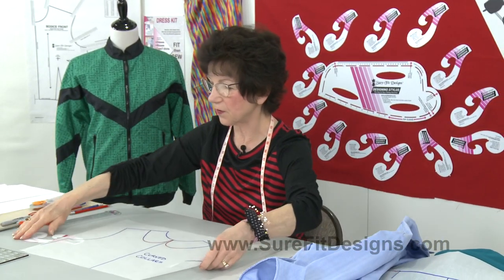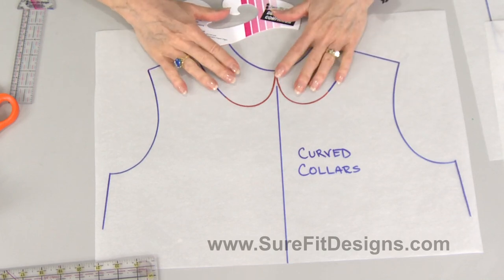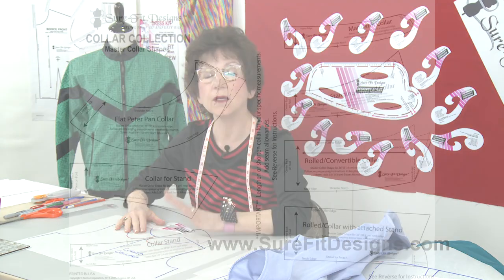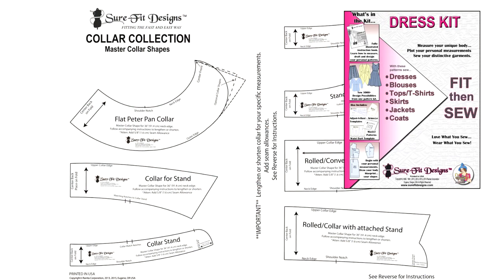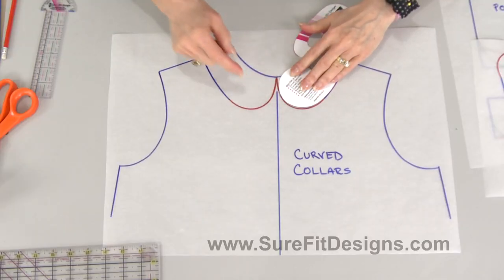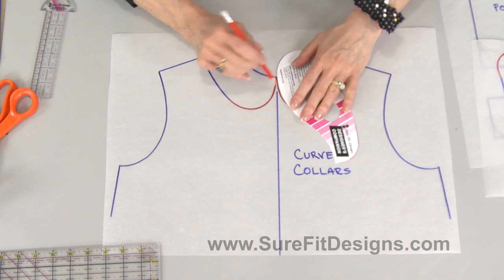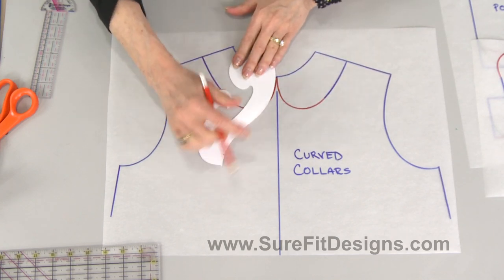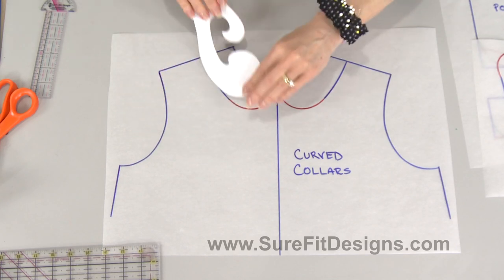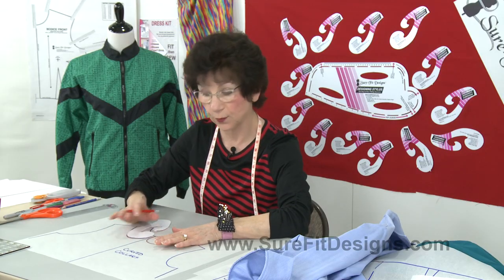When it comes to different collar shapes, some lend themselves to using the designer's companion — and one of them is a Peter Pan collar. You'll see collar shapes in the collar collection found within the Sure-Fit Designs dress kit, and Peter Pan is one of them. There is your shape right there. You turn it this way to finish up to center front, get it going at the neckline, and then flip it until you can create the lower edge of the Peter Pan collar.